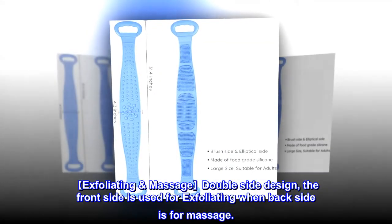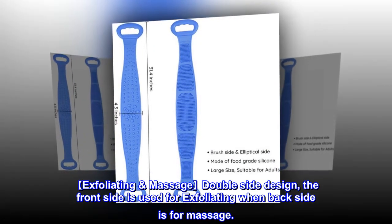Exfoliating massage double-side design: the front side is used for exfoliating, while the back side is for massage.